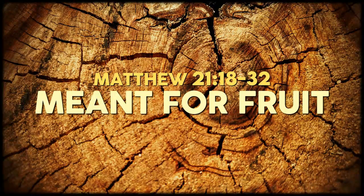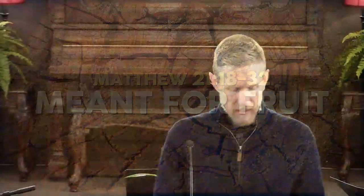Matthew chapter 21 — let's go back in our text. In chapter 21, verse 12, it says that Jesus went into the temple of God and drove out all those who bought and sold in the temple, and overturned the tables of the money changers and the seats of those who sold doves. And He said to them, 'It is written, my house shall be called a house of prayer, but you have made it a den of thieves.'